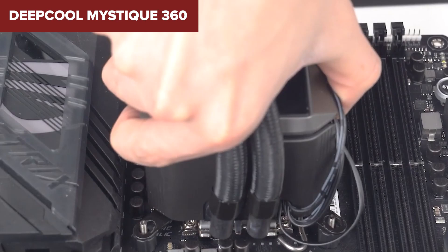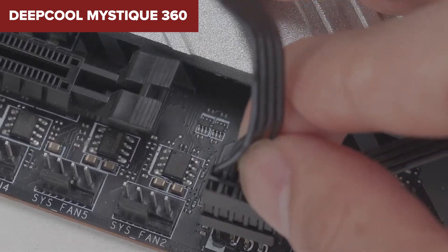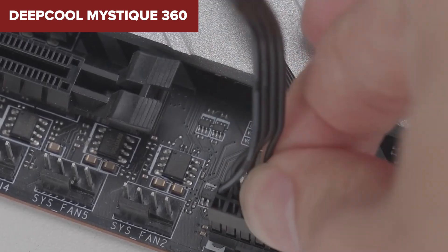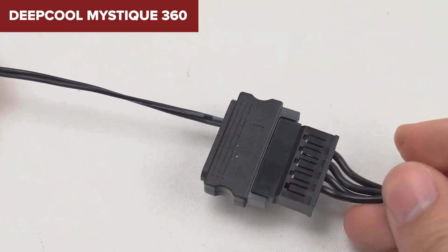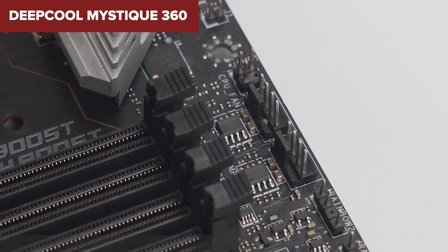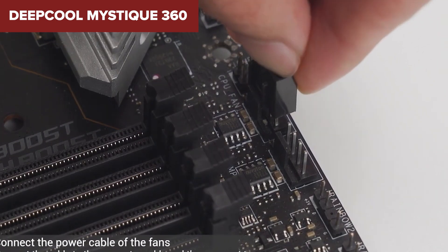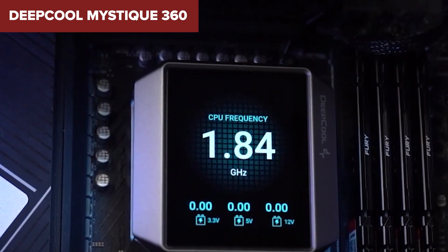The cooler's size might also pose installation challenges in smaller cases, requiring users to ensure compatibility with their setup beforehand. Overall, the Mystique combines powerful cooling capabilities with an eye-catching customizable display, making it an excellent choice for PC enthusiasts who want both performance and aesthetics. Check out the Amazon link in the description below the video for more details.